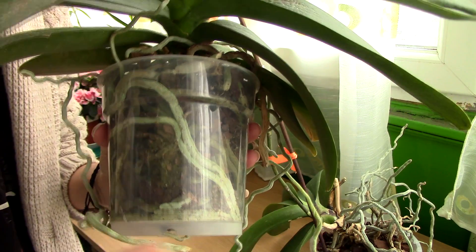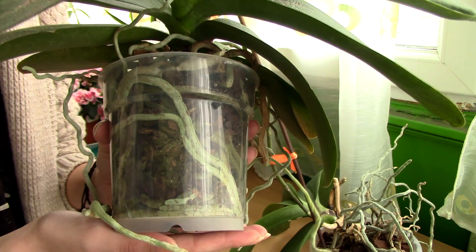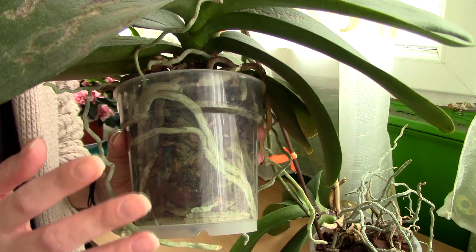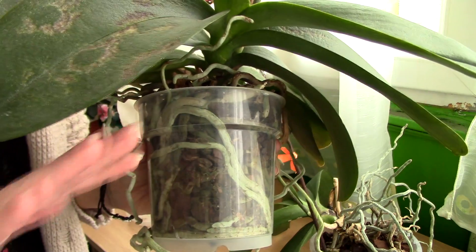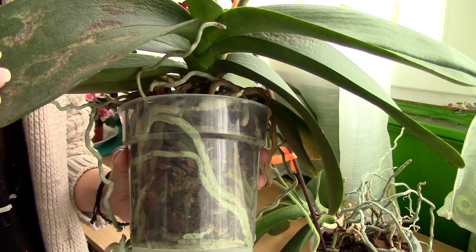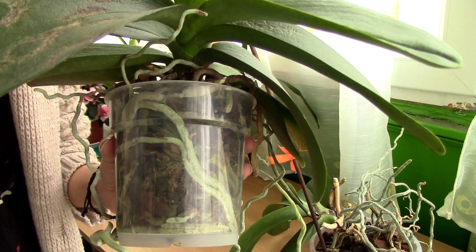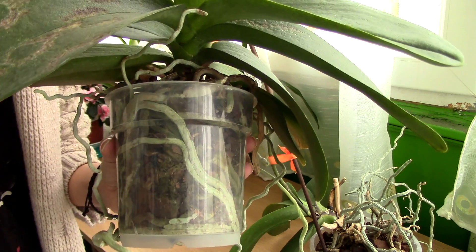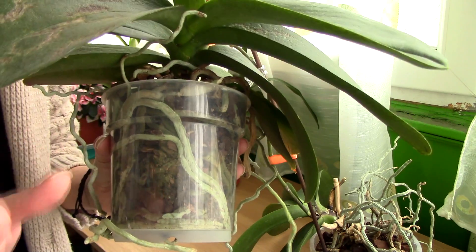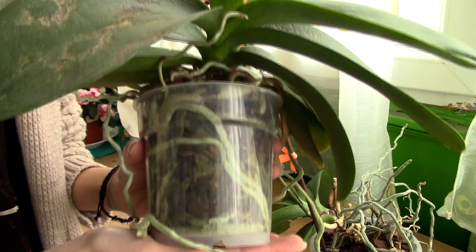The best way to water this orchid is to actually soak it in a separate container. Before I show you how to do that, I just want to mention: it's never a good idea to use ice cubes with Phalaenopsis orchids or any other type of orchid. These orchids are exotic plants and in their natural habitat they are not used to freezing water. Very cold water can actually damage the root system tremendously, so do not use ice cubes with any of your orchids.